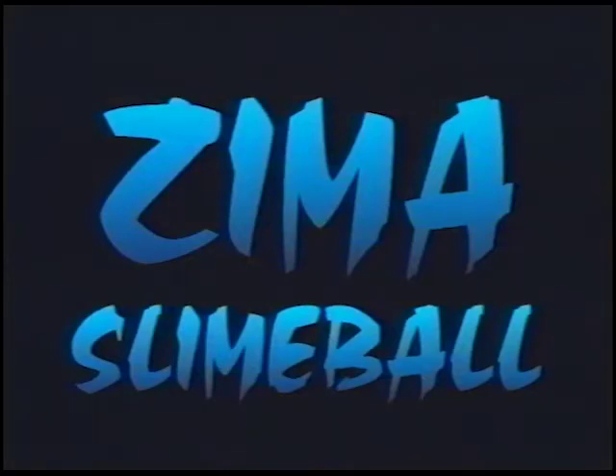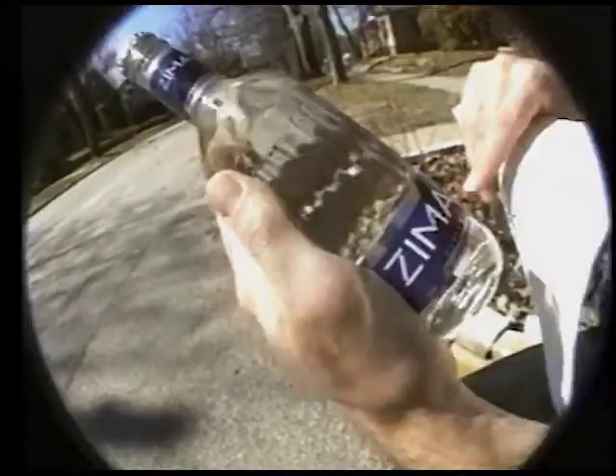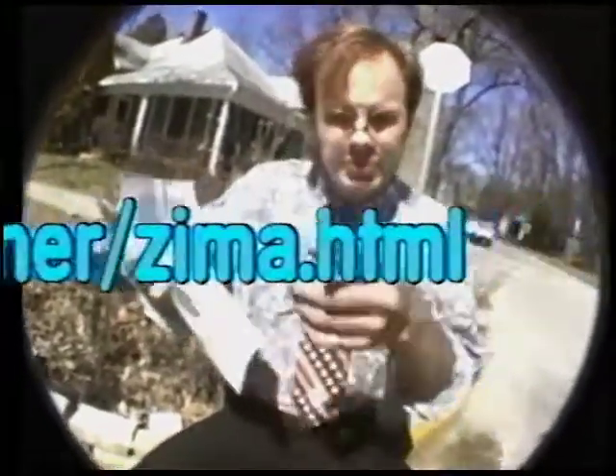So if you think our stuff is stupid, you should check out some of the other stuff out there on the World Wide Web. This here is a printout from the Zima homepage. Now Zima, as you can see here, is a clear malt beverage with natural flavors. And here on the Zima homepage — you can see the URL on your screen there — I'll let B edit that in with his clever techniques.